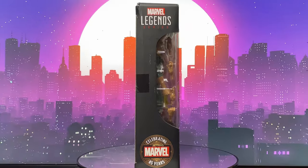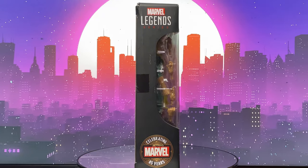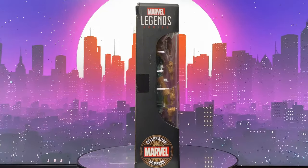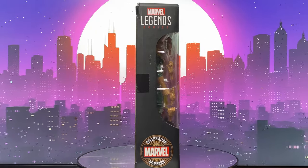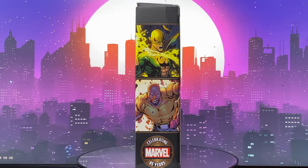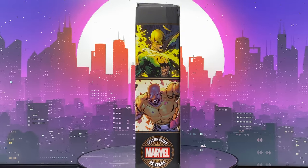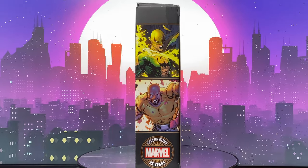The right side of the box simply says 'Marvel Legends Series Celebrating Marvel 85 Years' and has a continuation of the window from the front. The left side of the box shows artwork of the two characters from the comics and also says 'Celebrating Marvel 85 Years.'